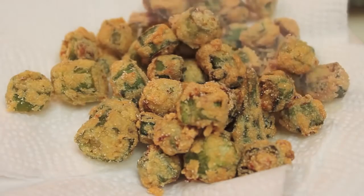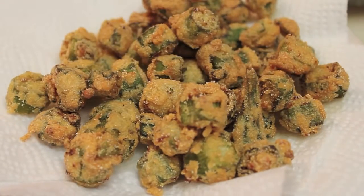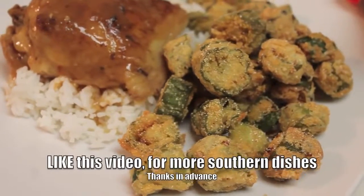Place your okra on a paper towel lined plate. The paper towel is going to absorb the excess oil — just let it cool down. If it doesn't have enough salt for you, at this time make sure you salt it.